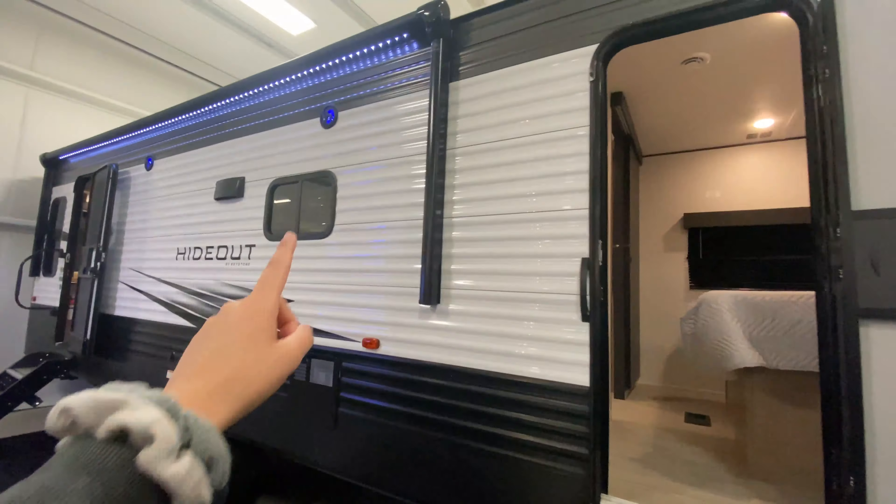Coming inside, directly to the left all the way at the back is your rear living space. This folds out into a sleeper sofa and you can probably sleep one to two people — maybe your kids, friends, or any guests staying with you. End tables are on both sides for decorations or electronics, and there is also an outlet on this side. There are three cabinet storage spaces up above, plus a huge window on the back so wherever you park you have a nice view.